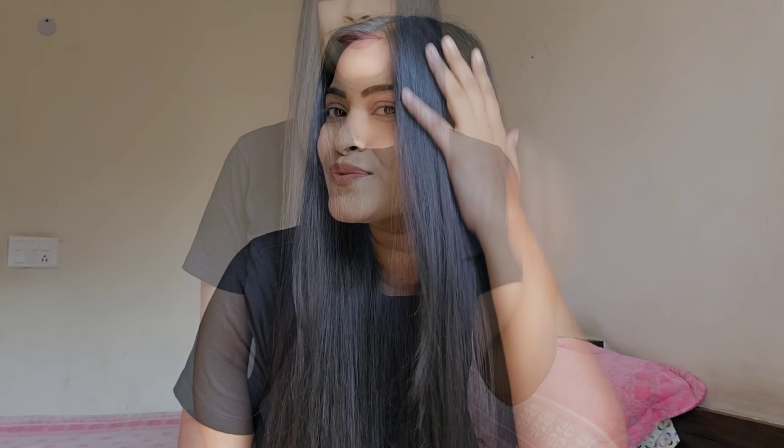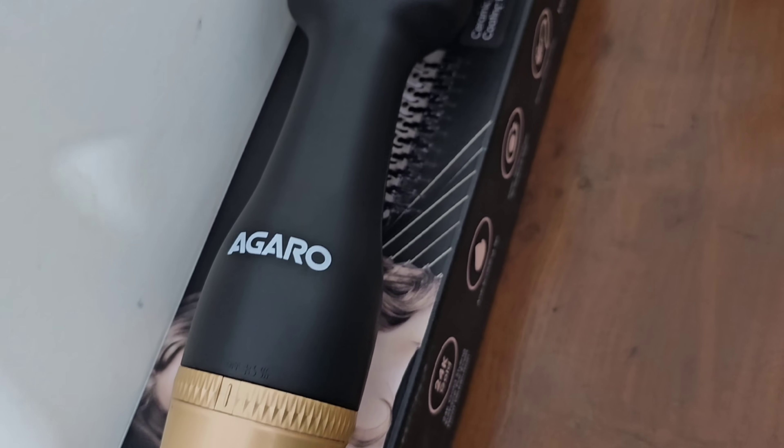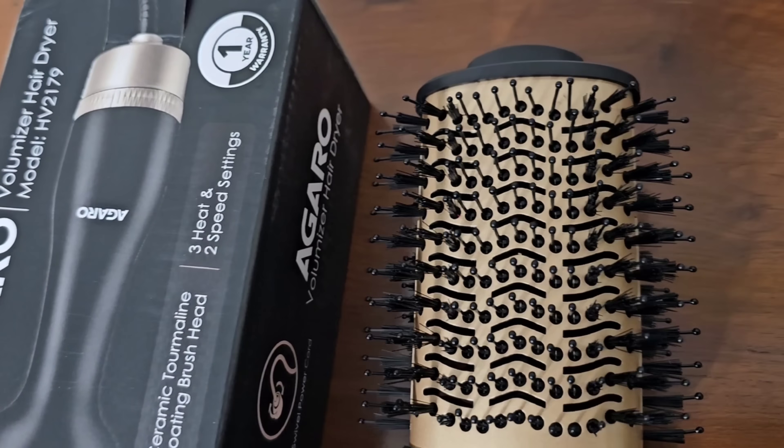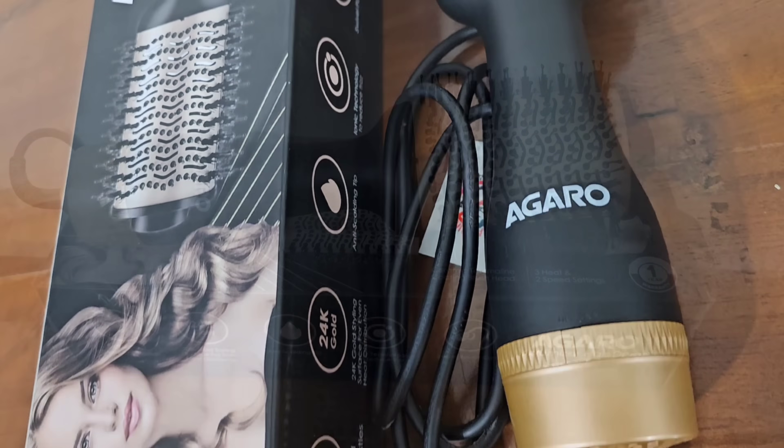I am going to share with you a hair tool that is a very versatile product. I am talking about this hair volumizer by Agaro. It is a blow brush and ever since I have started using it, I have been absolutely loving this product.